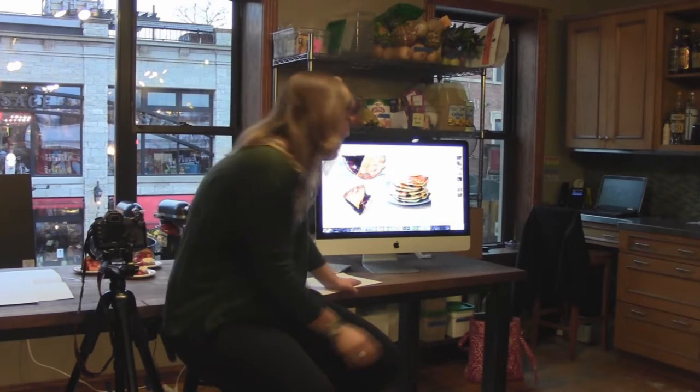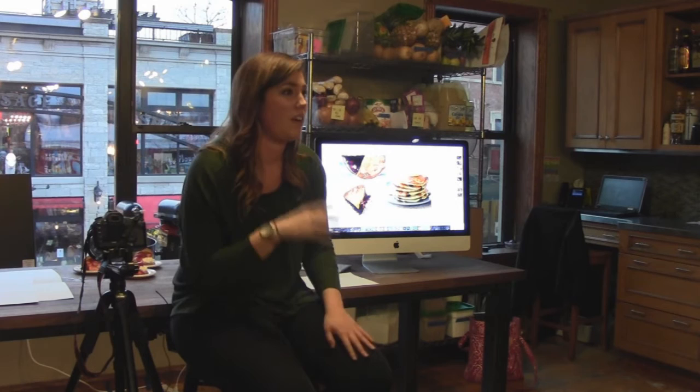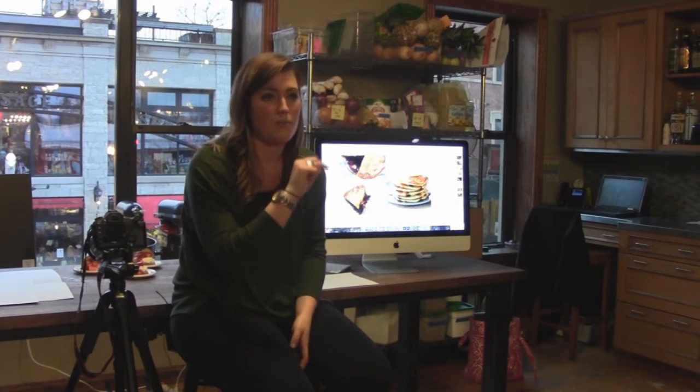Has anybody ever used the app VSCO? It's an app — when you go into it, it's kind of like Instagram, but you can shoot in it and they have a manual white balance in the app that you can use. You have to shoot with the camera in the app. Then you just hit white balance, it has a slider, and you just slide it to where you want it to be. The thing people get confused about is they don't want to shoot in the app — they want to bring their photo into the app — but you have to shoot with the app.